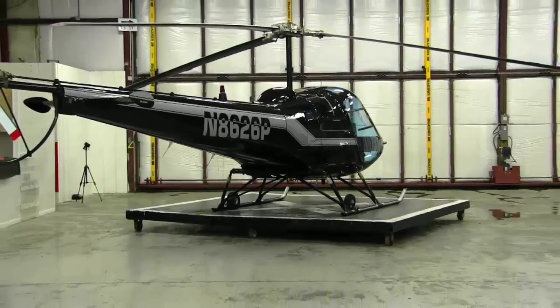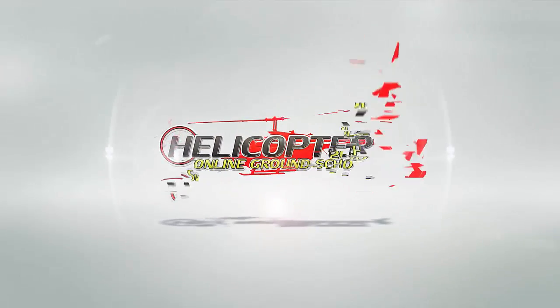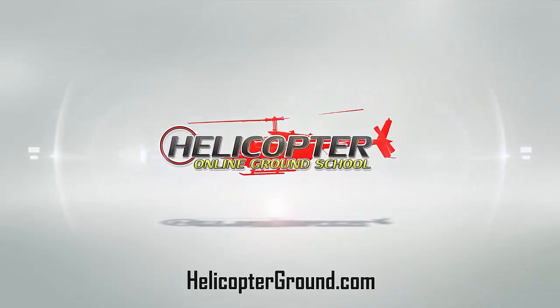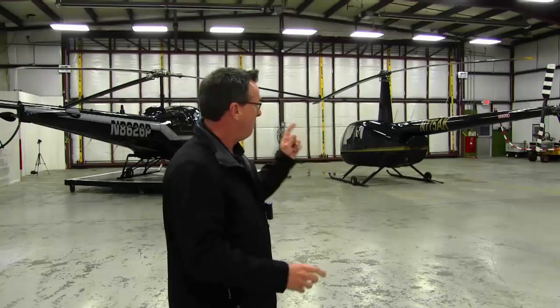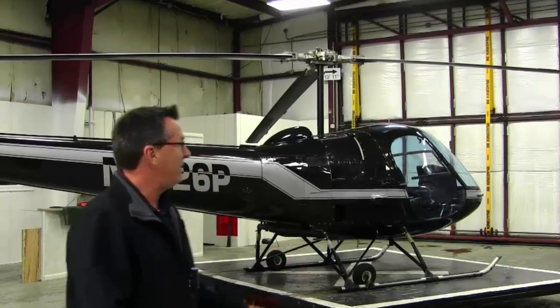Robinson Helicopter, Enstrom Helicopter — which are you going to pick? Hello, I'm Kenny Keller, the creator of Helicopter Online Ground School. I've had the opportunity to fly both of these great aircraft over the years as a student, as an instructor, and I've been paid to fly both. So I'm going to start with the two different rotor systems that they have.